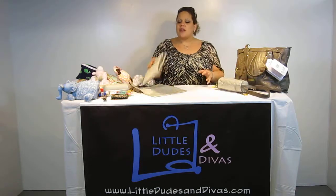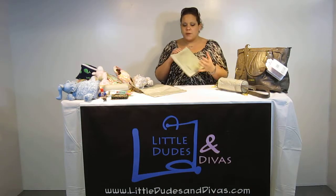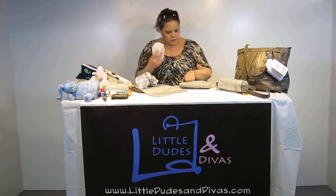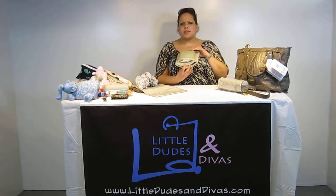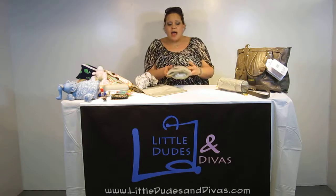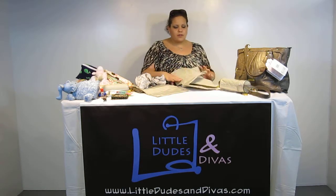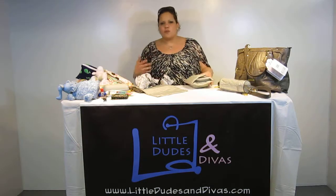Next, we also have the changing pad. This changing pad is really cool because they put a mesh pocket on it with an elastic trimming. You can actually fit about three or four diapers in here — I'll demonstrate with three. Three diapers is probably ultimately how many you're going to want to fit; you don't want to overstuff it. It has a velcro closure and it opens up three ways. It's wipeable and padded. It's just a really great addition — I love that these bags come with all these great accessories and that they take the time to think about what moms need.